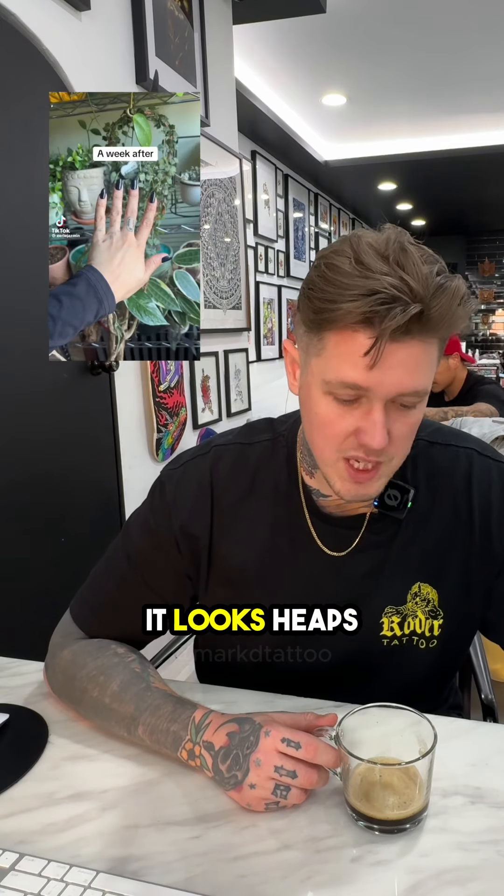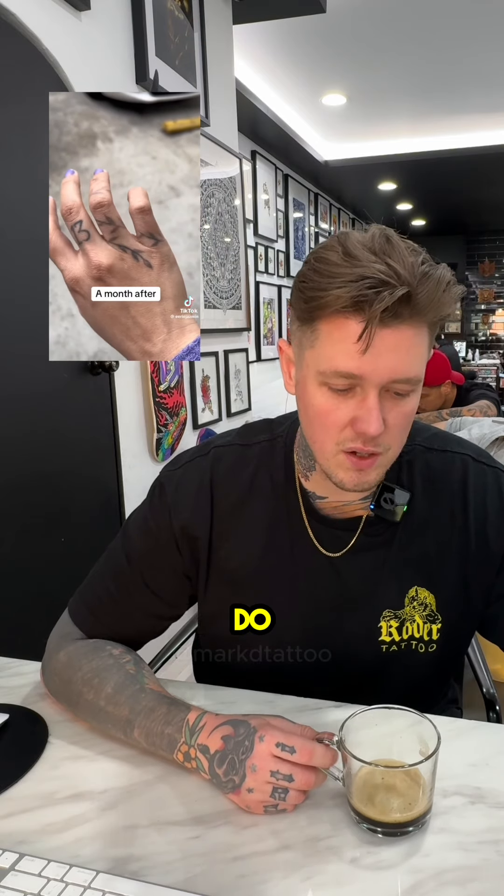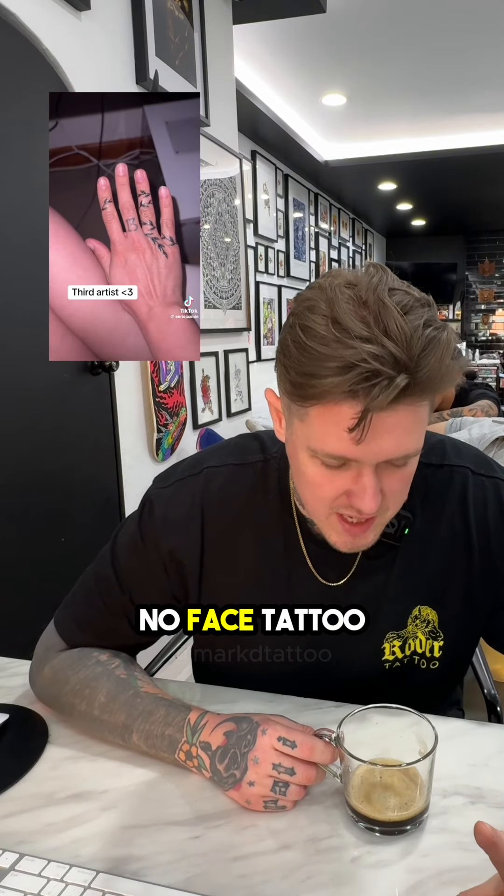The third one with outlines looks heaps better, but she's already got a bit of shadow from the other ones. It's as good as you're going to do. Also, her no-face tattoo is upside down and off center. Shout out.